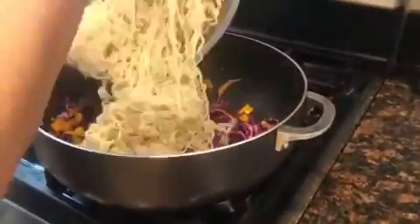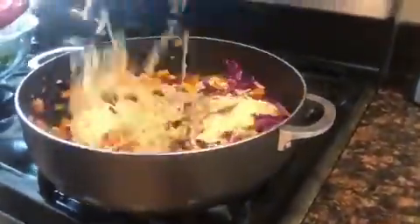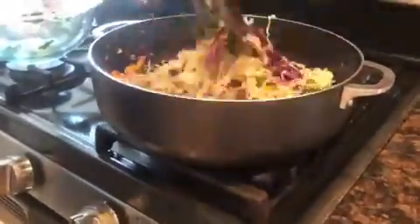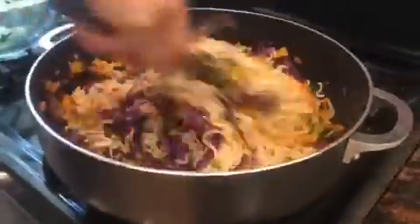And now we bring it all together. Stir the cooked ramen noodles into the vegetable mixture, then evenly pour the sauce over the pan. Stir well to combine and coat all the noodles. Make sure you serve hot and enjoy your rainbow lo mein.